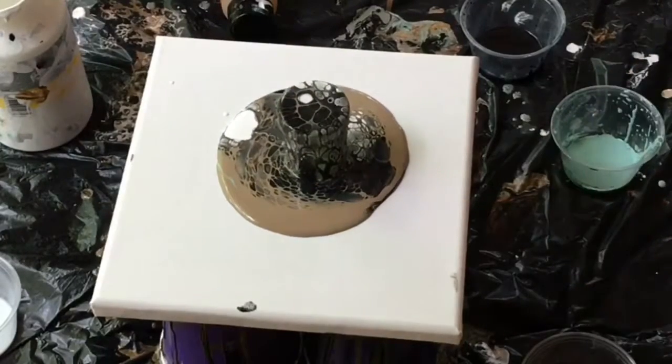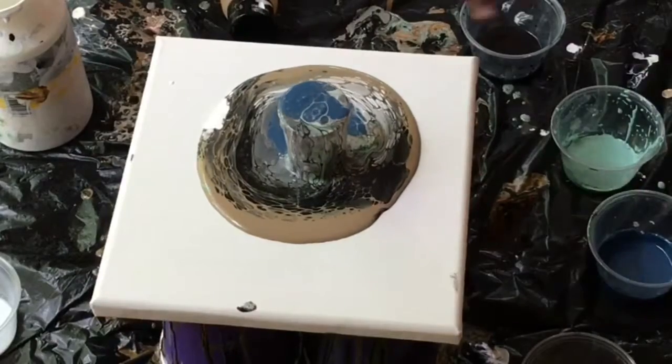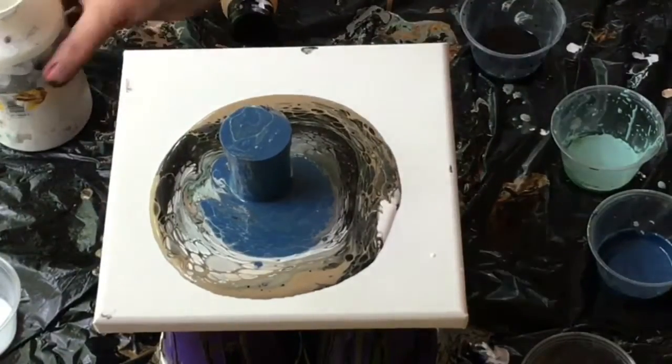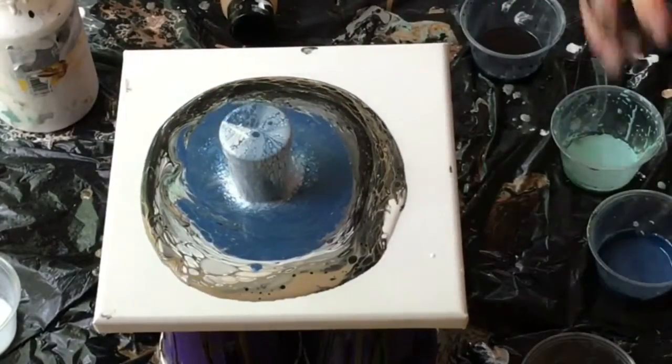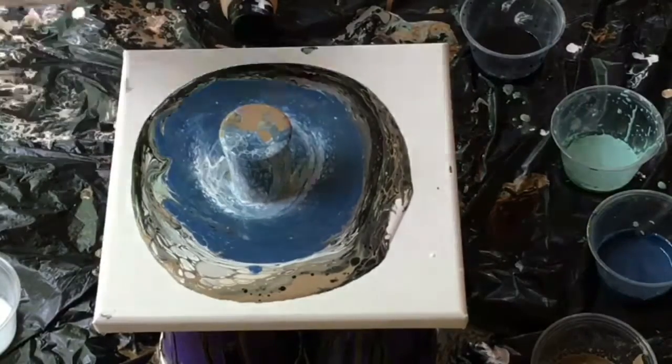When I put that white in, it just forced everything up — wow — because the white tends to sink. So I think that might help. Plus, I'm pouring it from way up high, and I think that also helps to get the paint to go down and force the other colors up.